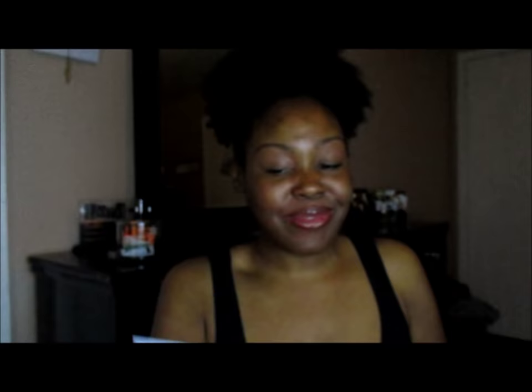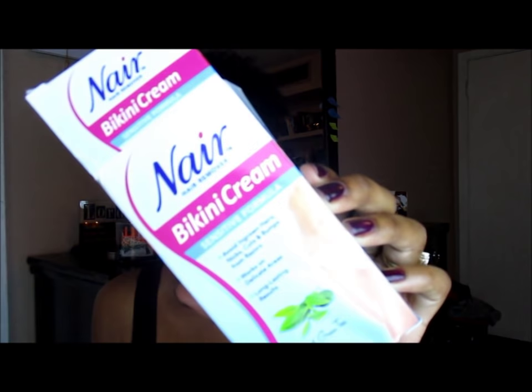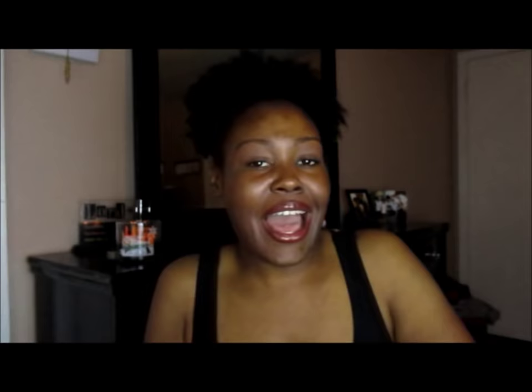I already did like a review, sort of, on a Nair face cream that I absolutely adore. I cannot go a few weeks without using it because I don't want to be a little Chewbacca. But anywho, this is the box that it also comes in. Really cute packaging, isn't it? And this is what it looks like.